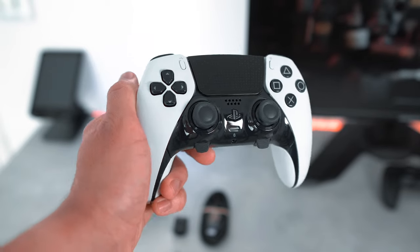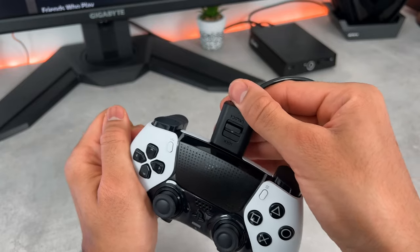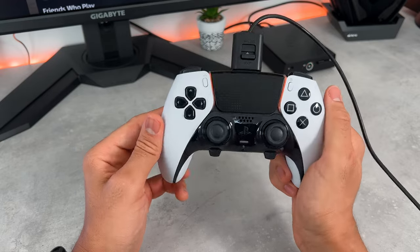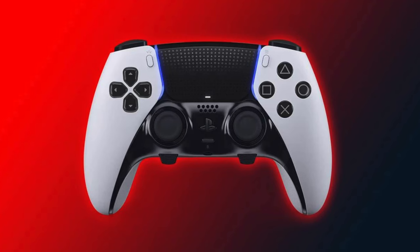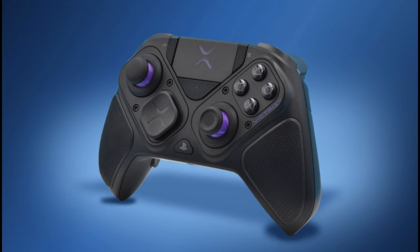Hey everyone, it's NomadFlare here and welcome back to another PS5 Pro Controller video. Today we'll be exploring two well-known PS5 Pro Controllers to see which one will be crowned king. In the red corner, we have the DualSense Edge, and in the blue, we have the Victus Pro BFG.